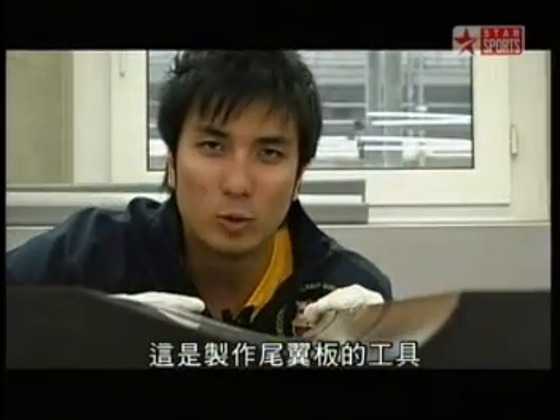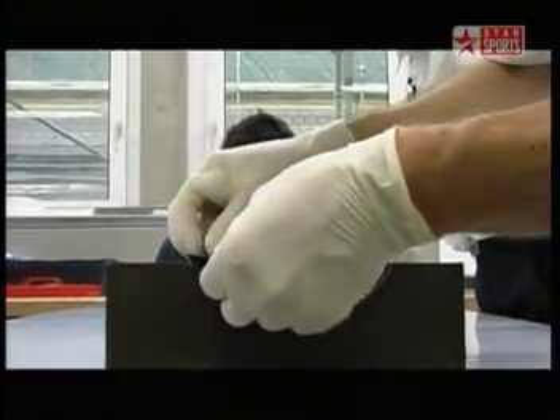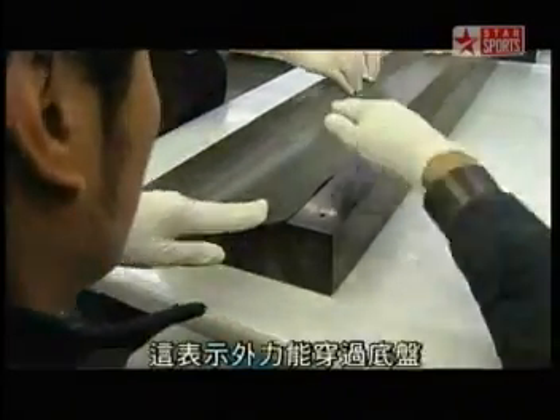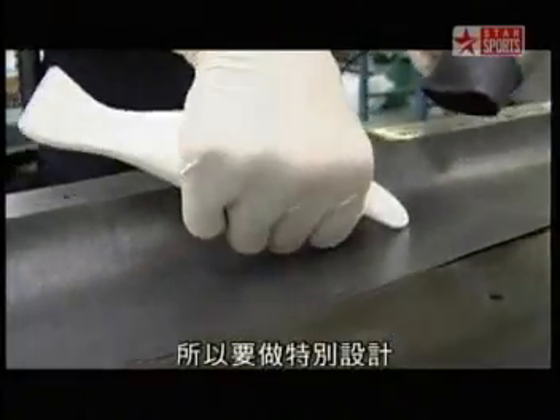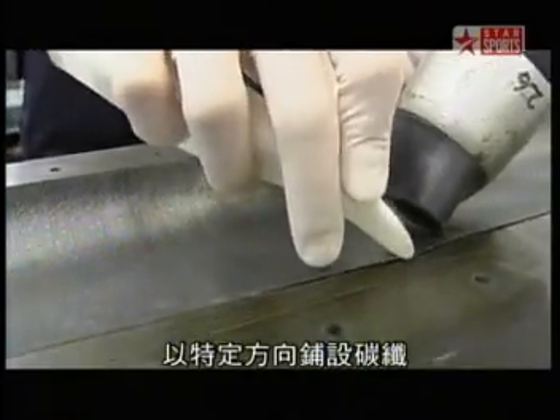This is the tool to make the rear wing flap — it has the same process as the seat. The carbon fiber has a non-uniform structure, which means it is possible to direct externally applied forces across the chassis and dissipate them. This is done by strategically placing the pieces of carbon fiber in particular directions.